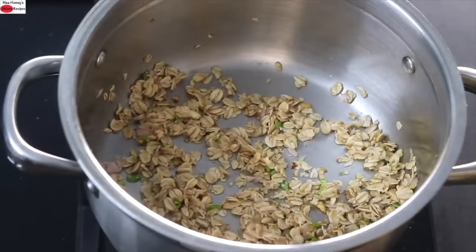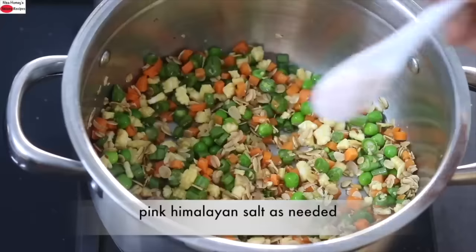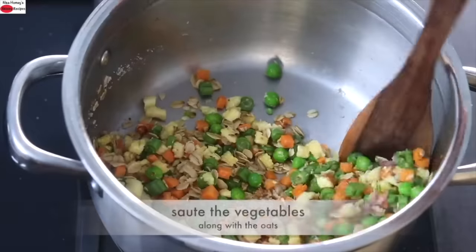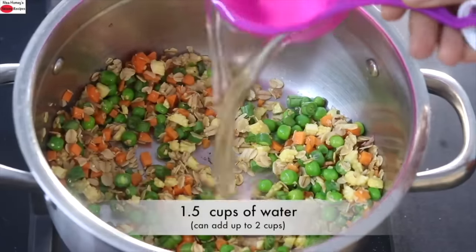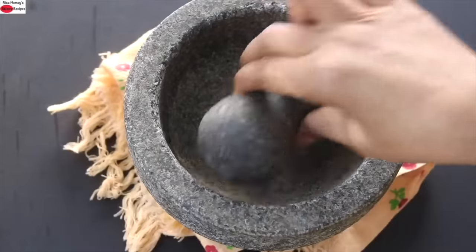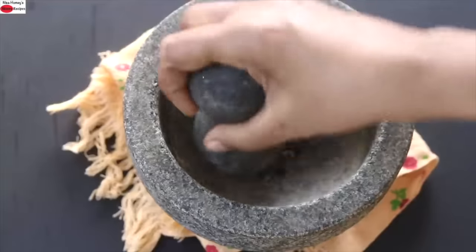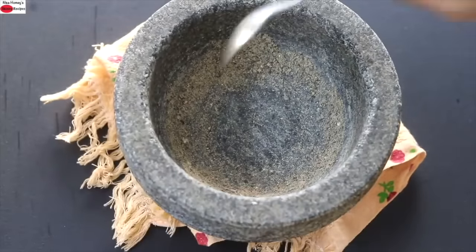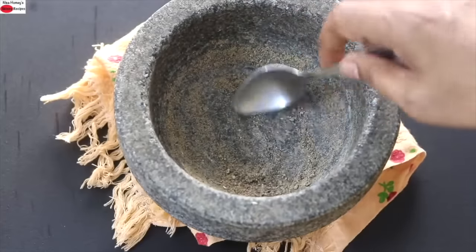Two minutes later, add in all the vegetables and give it a good stir. Add pink Himalayan salt as needed and allow the vegetables to sauté along with the oats for about one to two minutes. Then add one and a half cups of water, give it a good stir, cover and allow it to come to a boil. While it's boiling, freshly grind half teaspoon whole black peppercorns. Increase or decrease black pepper as per your taste. Freshly ground black pepper gives the soup an amazing flavor.